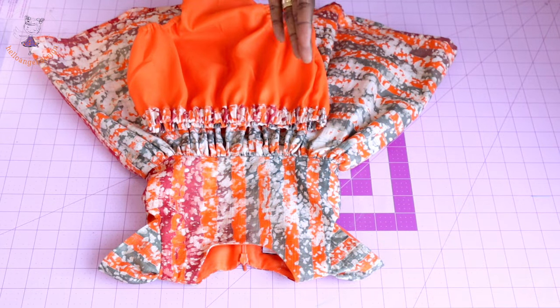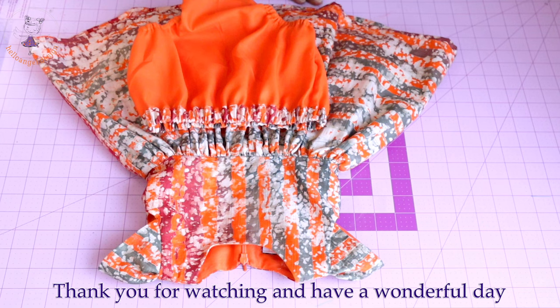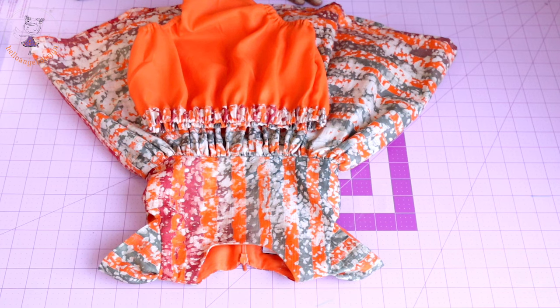This is how the dress and diaper cover will look once you have finished making yours. Thank you all so much for watching. Remember to subscribe, like the video, and share it with your friends and loved ones. Have a wonderful day!